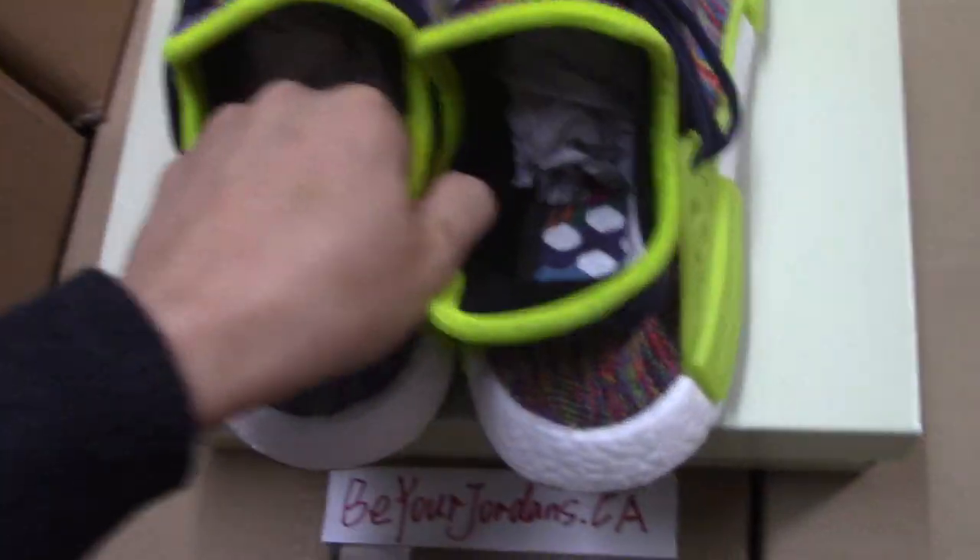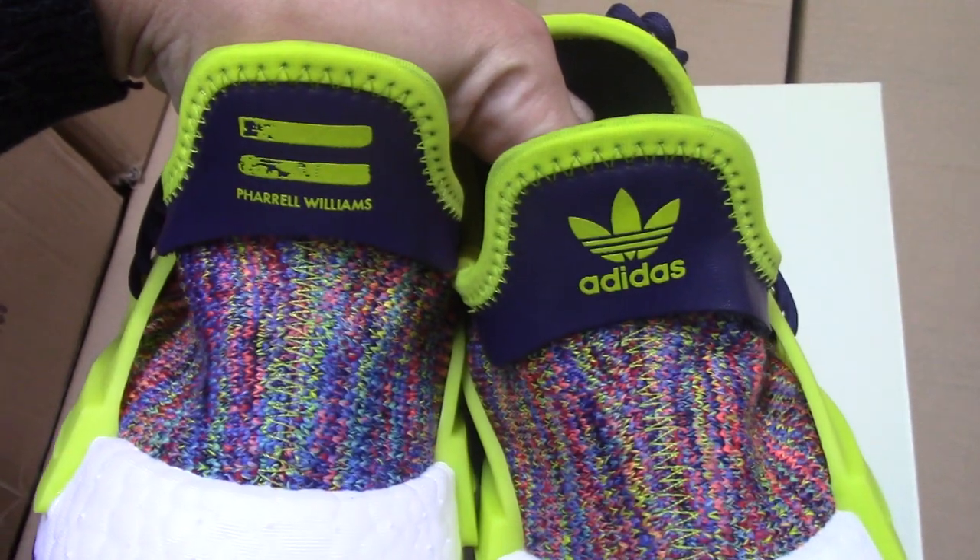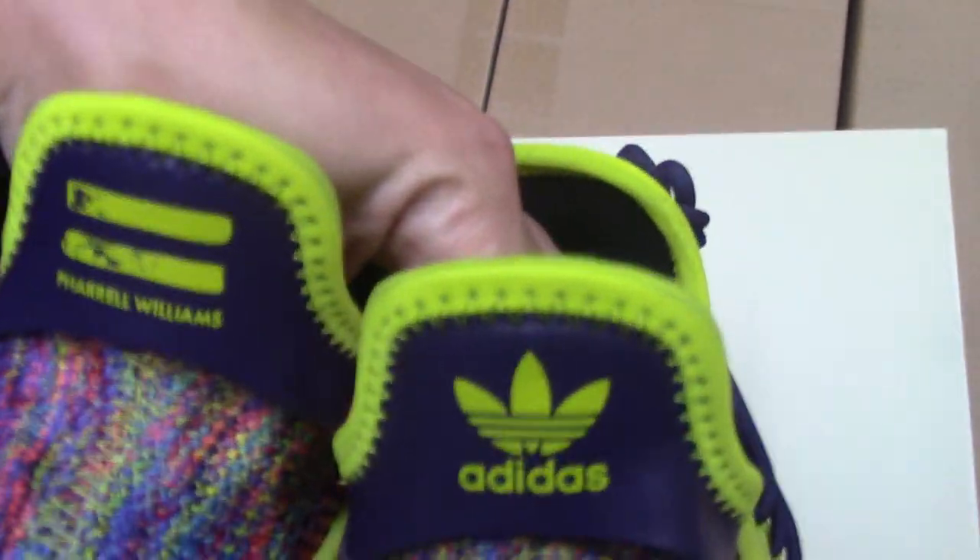Now let me show you the back side. You can check both back sides here. Check the top — you can see the stitching.